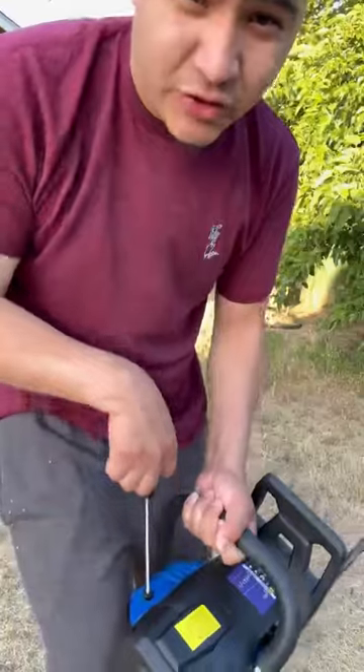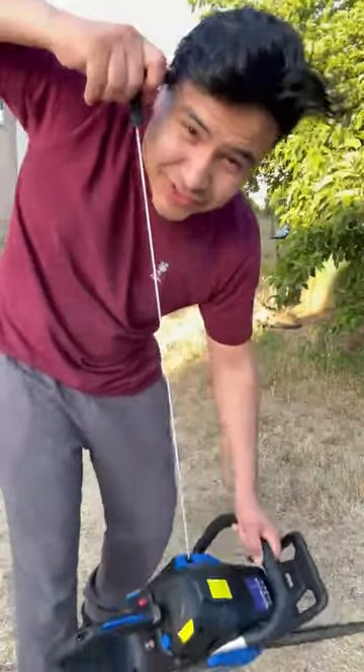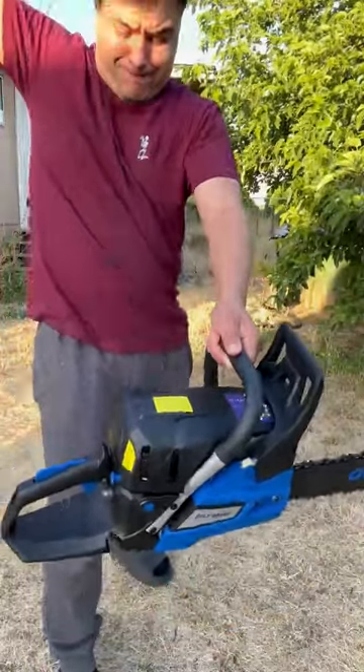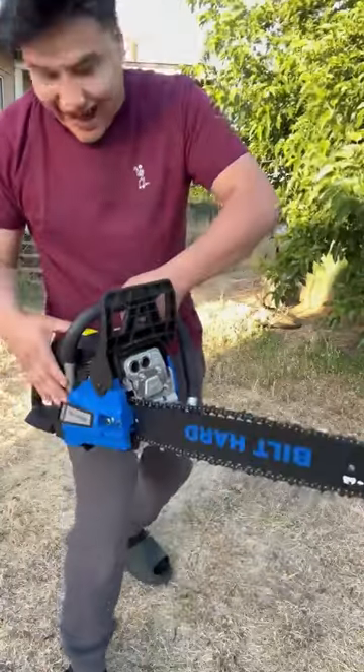Okay now, so you pull the string all the way out. And as soon as I let it go, it should start. Let's see if it actually works. Here we go. Ready? It actually works!